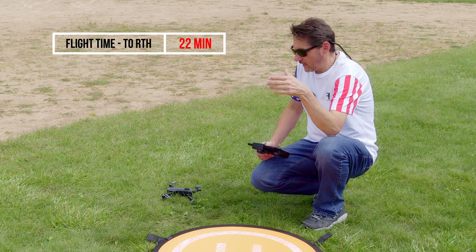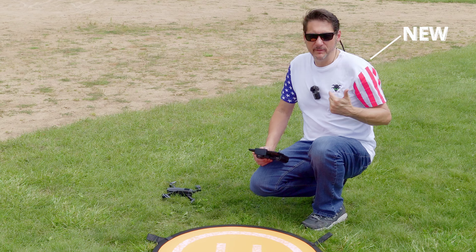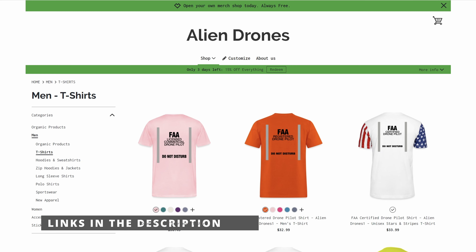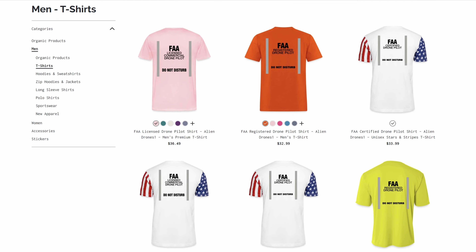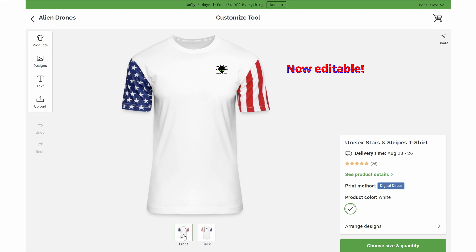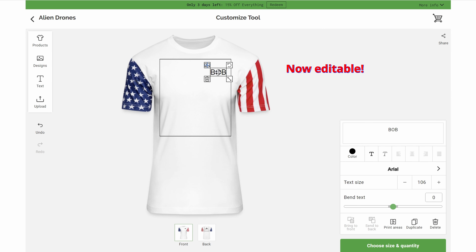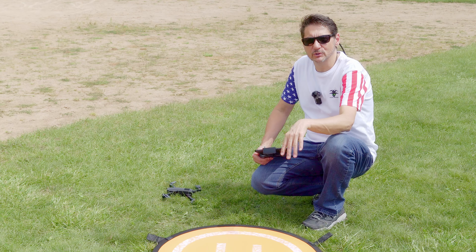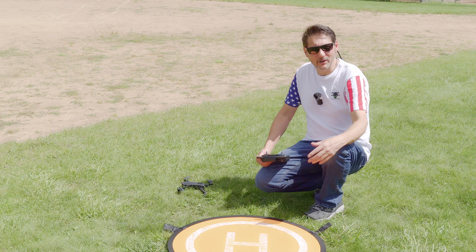And before we head to the studio, I wanted to mention this shirt that I have on — it's available on my Spreadshirt shop. You can get cool FAA shirts that have FAA certified, registered, or licensed pilot on the back, and you can even take the logo off and put your own name. I'll put a link below so you can go check those out. With that, let's head back to the studio.